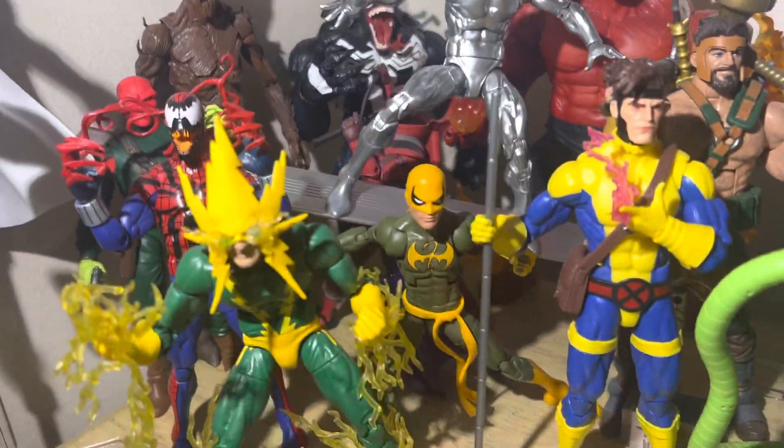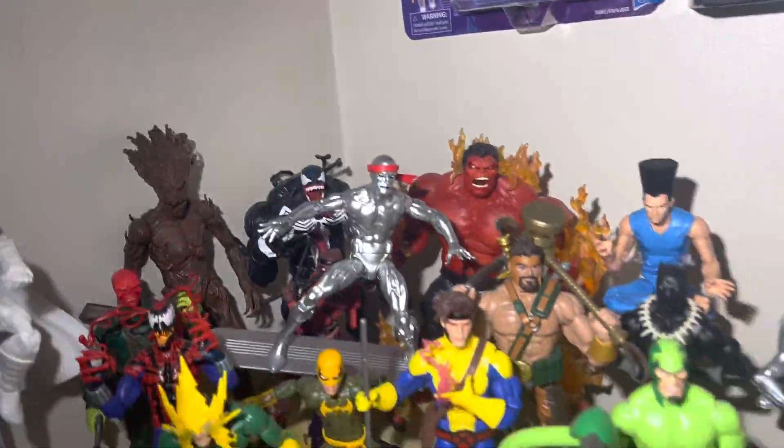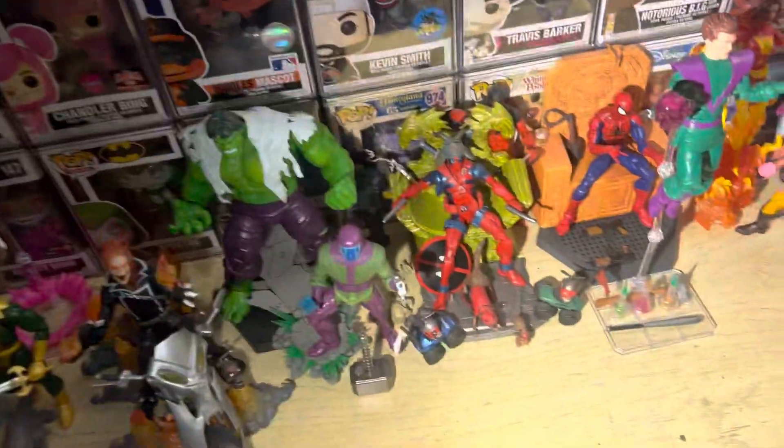Franklin Richards is chilling over here — already showed him off. You've got Silver Surfer on his Galactus stand, you can see that stand holding him up high. Those are those two characters looking great.